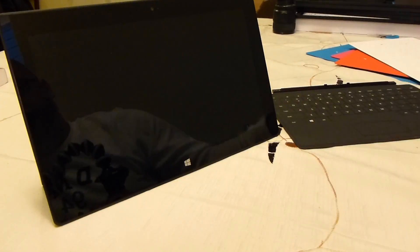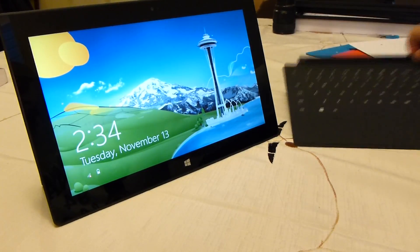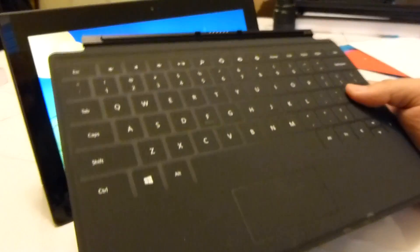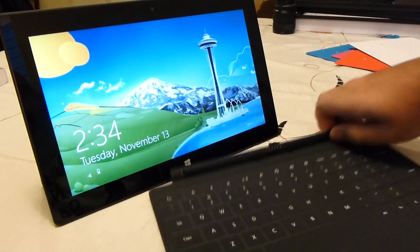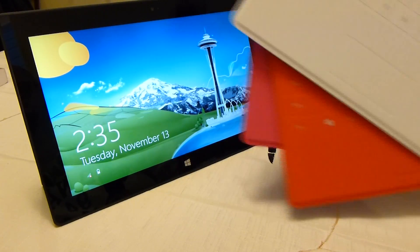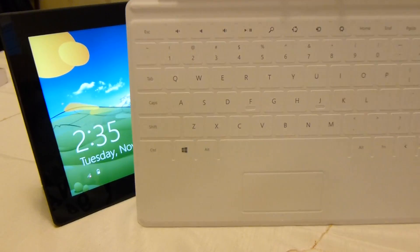And finally the black model. This one you can buy with the Surface for $100 extra — so the Surface is $499, and if you want it with a black touch cover it's $599. But these other colored ones are an extra $20 each.